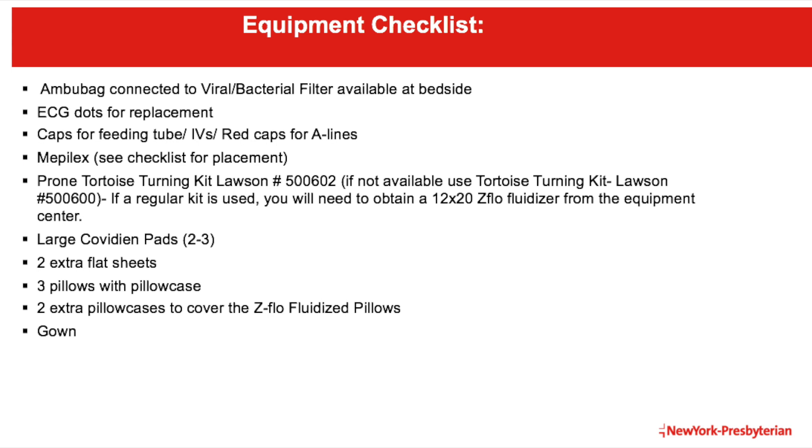Here is our equipment checklist. These items will be needed in order to safely and effectively complete the PRONE process.